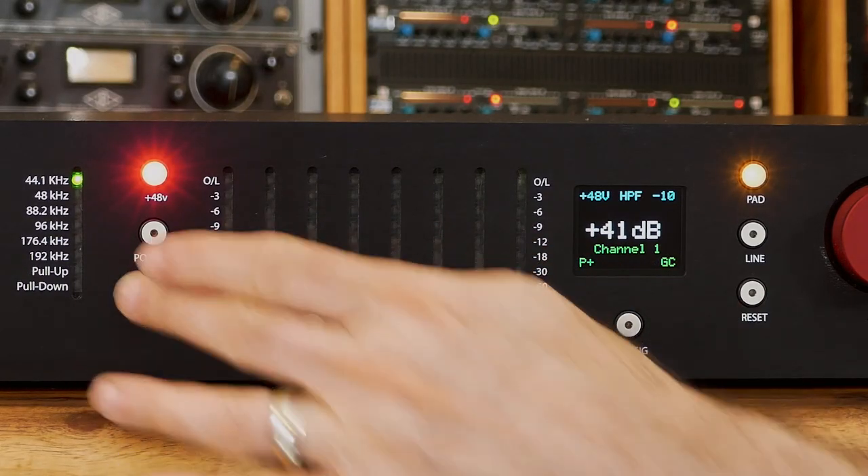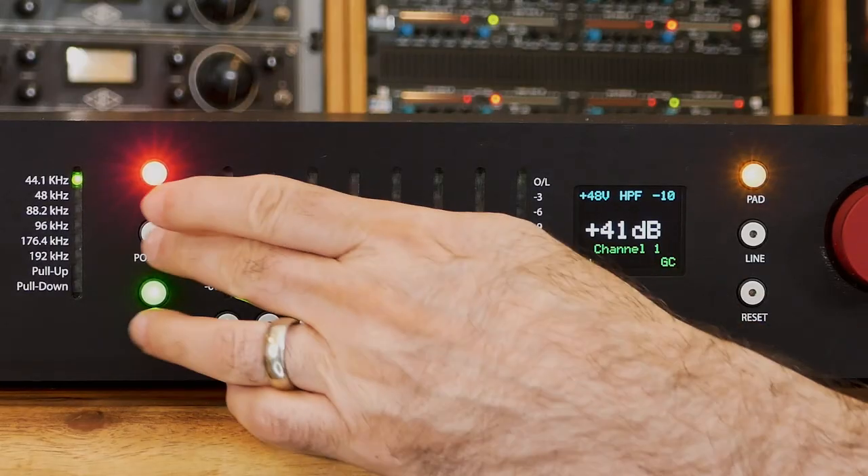If you want to reduce low frequencies, engage the high-pass filter. This will roll off everything starting at 80 Hz. In the event that you're placing two microphones on a source that might be out of phase with each other, you can select the polarity switch.